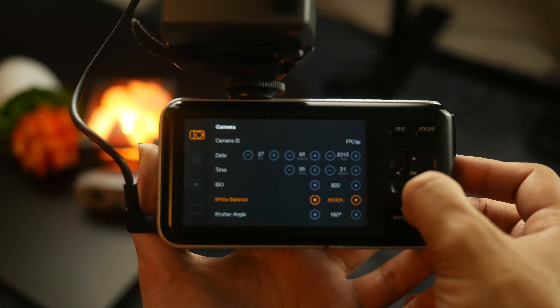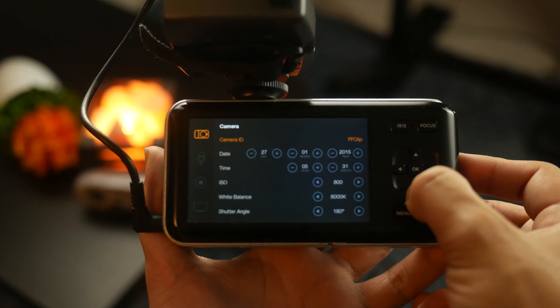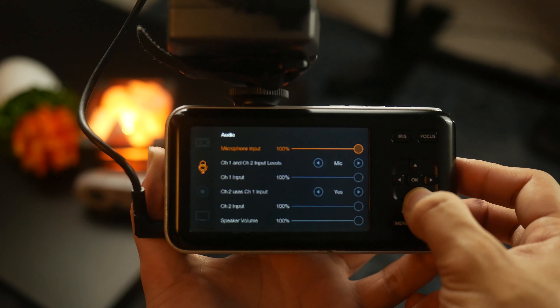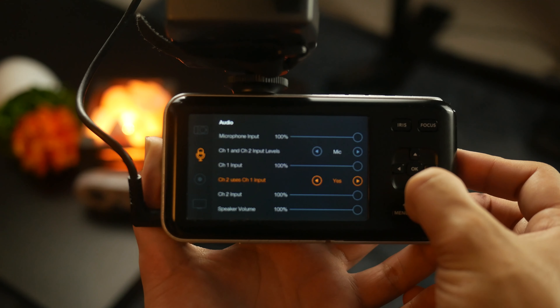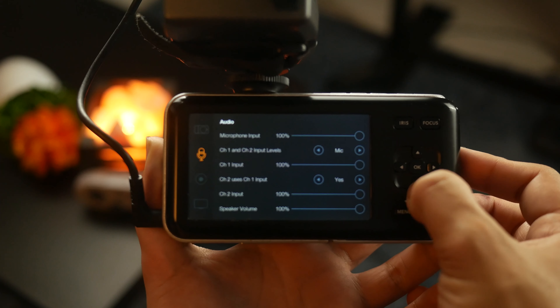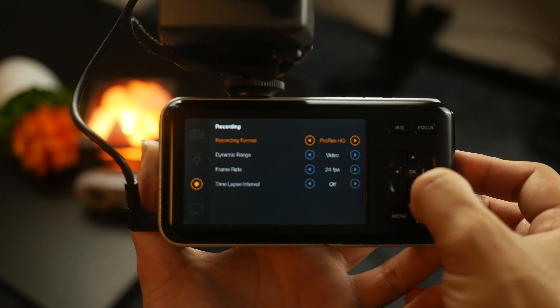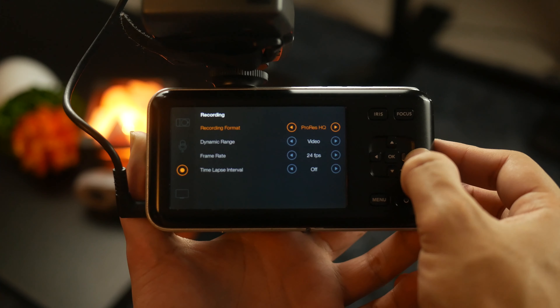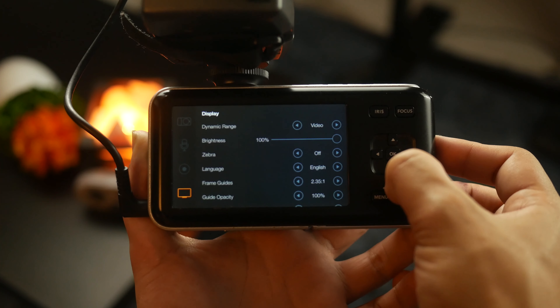You can change the ISO from 200 to 1600, the shutter angle from 11.25 to 360 degrees, and the white balance from 2500K to 8000K. You can also play around with different audio channels for your microphone and switch between audio devices on the fly. You can shoot in different formats like ProRes HQ, 422, LT, Proxy, and straight up RAW. You can change the dynamic range between film and video settings, and set the frame rate from 23.97 all the way to 30 frames per second, including 24, 25, and 29.97.